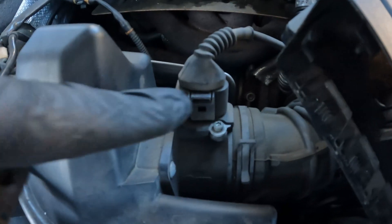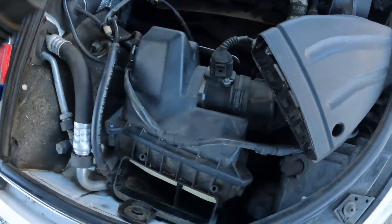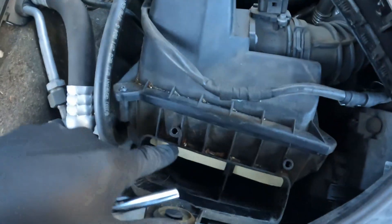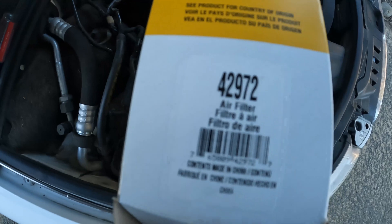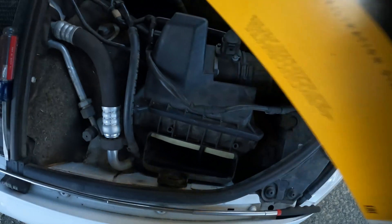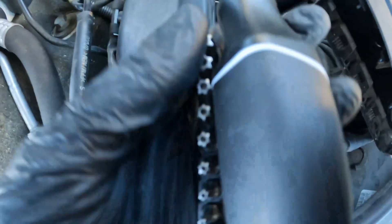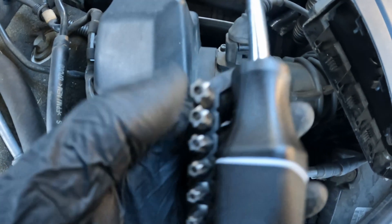All right guys, your MAF sensor is right here. You're going to have to pull this out to access this sensor. Also, while you're in here, you might want to make sure to change your air filter — this is air filter number 42972 for the 2008 Audi A4 2.0T turbo. You're also going to need a star wrench or screwdriver that has a hole in the middle to access these screws.